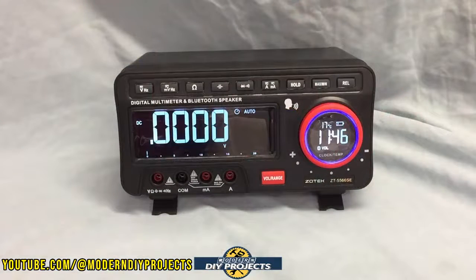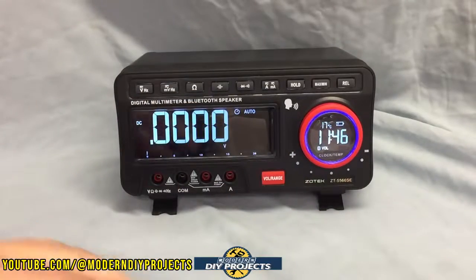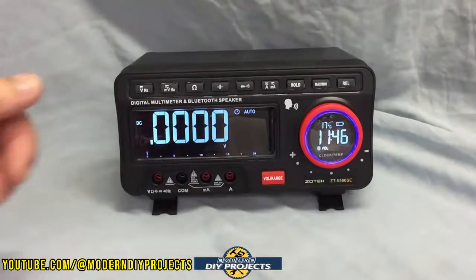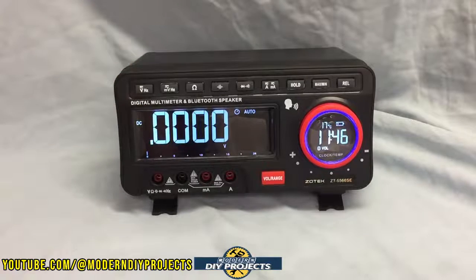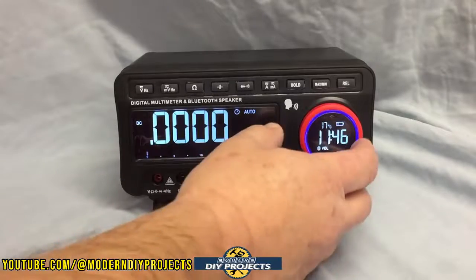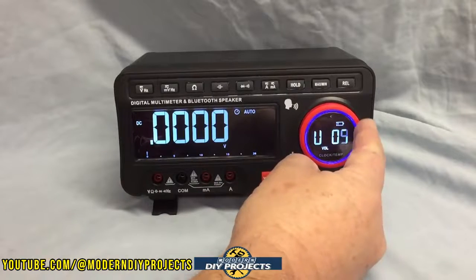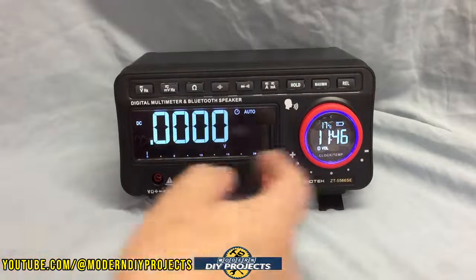Here we are looking at the unit on the bench so you can get a closer look. It's very compact but very convenient to have on the bench if you're doing a lot of testing. This one stands up very conveniently with a nice large display. The dial here lets you adjust the volume on either the call-out display, the broadcasting for the readouts, or for the Bluetooth music.